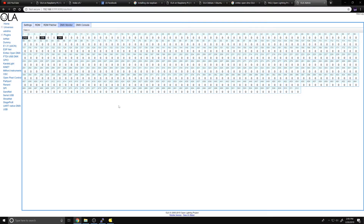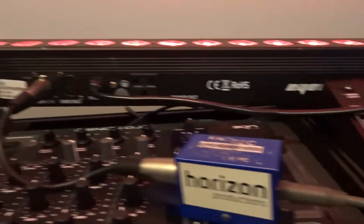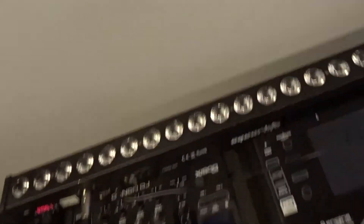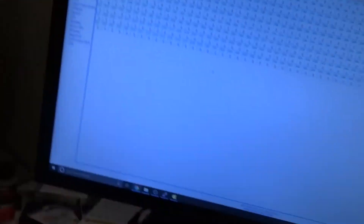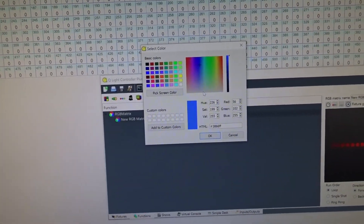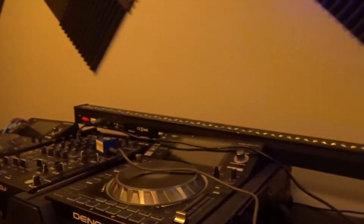We have values changing in the monitor, and looking over here you can see the Raspberry Pi, the USB cable to the DMX box, DMX cable to the fixture - and we have a chase running across the bar. To confirm it's working, we'll change the color to blue, hit OK, and look over - it's now chasing in blue.